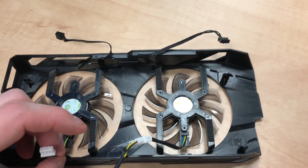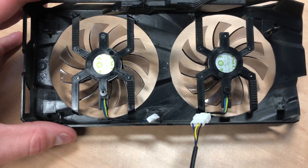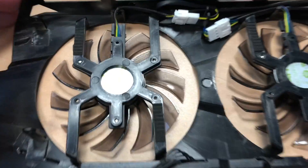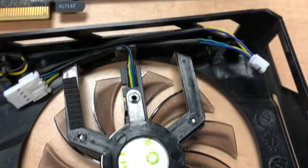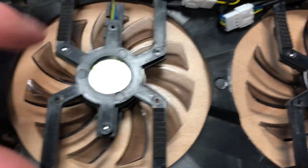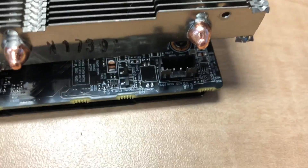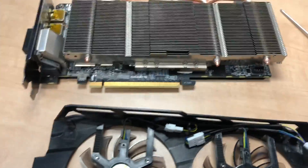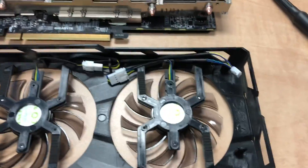As long as nothing's rubbing or touching something really hot, you'll be okay. The cable management actually turned out pretty good — we were able to get the cables chased, nothing is rubbing, nothing's gonna interfere with putting the cage back on. Check to make sure your fans spin freely and aren't rubbing on anything, then we brought the header here to where it's gonna plug in on the board.